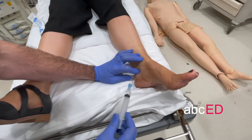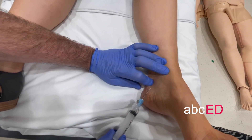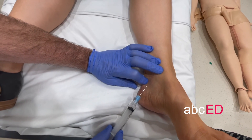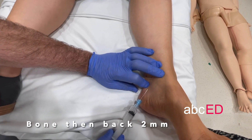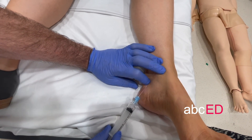You can actually feel the groove where the nerve, artery, and vessels are running. Pop the needle in — you need to go in quite deep, just contact the bone, then come back a couple of millimeters, and again inject five mils. That will block the posterior tibial nerve.